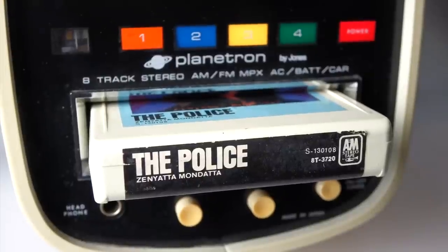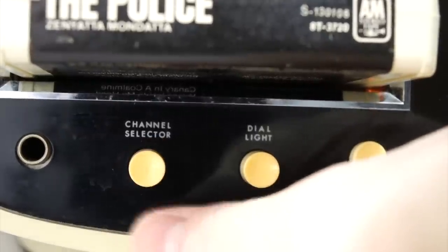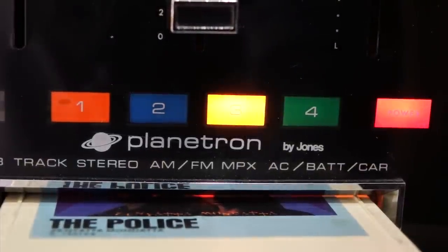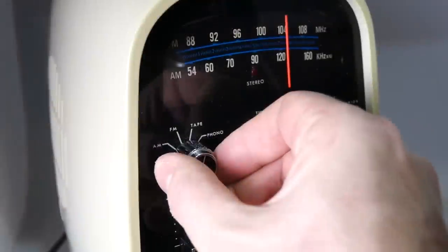As far as an 8-track player goes, it's not the best. I mean 8-tracks can sound pretty good, believe it or not. I've got a decent player in the lounge — this doesn't sound that great. When you press a channel selector, it moves to the different channels and the lights light up, some of them brighter than others. They're not particularly good.